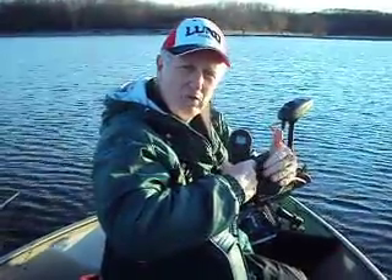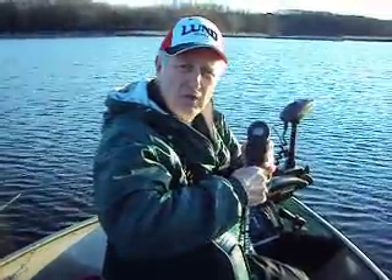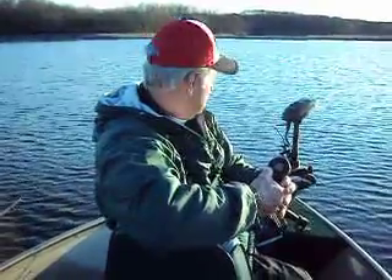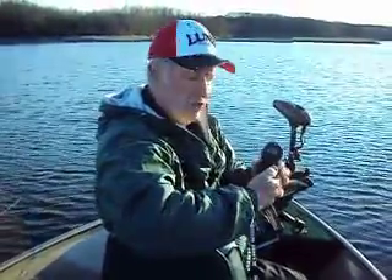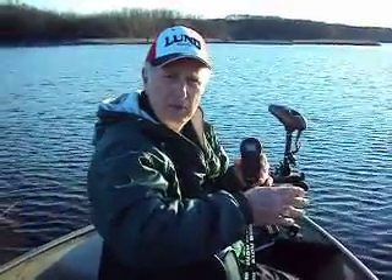The i-Pilot will not only follow those passes back, but you can start at the front or the back of your pass. It's a great tool if you've found a productive pass that you want to repeat.